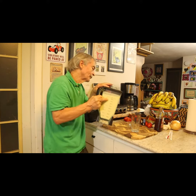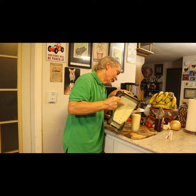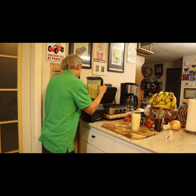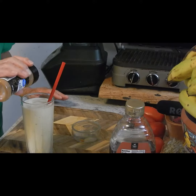It's done. Oh, look at this. Ay ay ay. A little cinnamon powder on top.